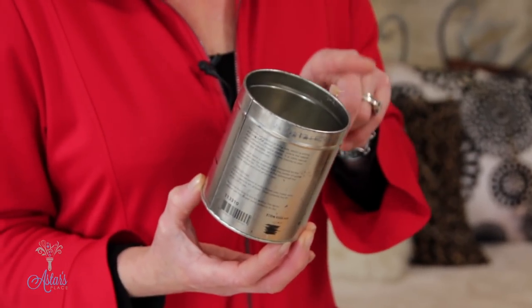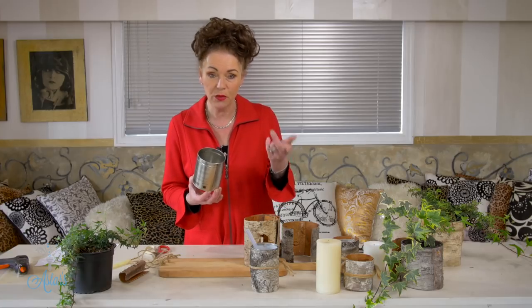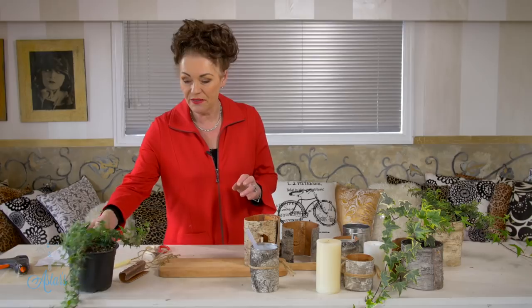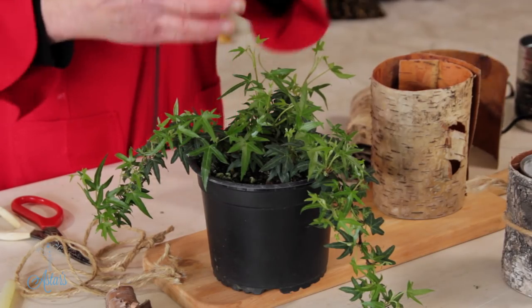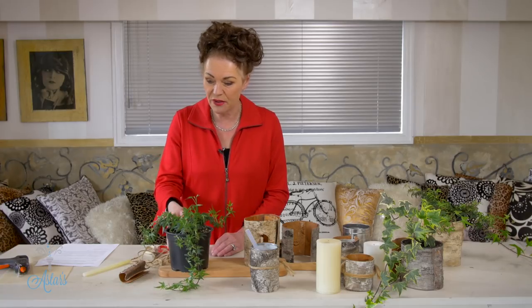Now there are two ways that you can approach this. This is my cheat's way and I'll tell you about the other way in a moment. Now I love ivy — Jill, you know what that is — a bit of movement, a bit of green, that lovely green which is harmonizing. And the other thing is it's growing, so once your event is finished you can still do something nice with the lovely ivy plant.